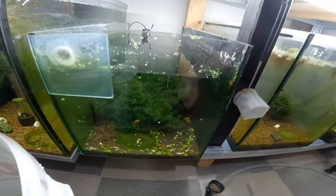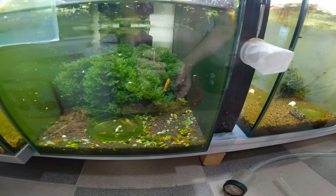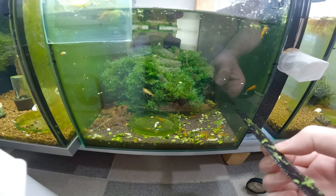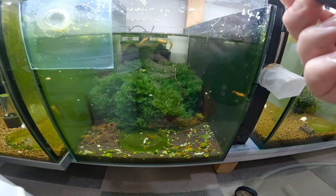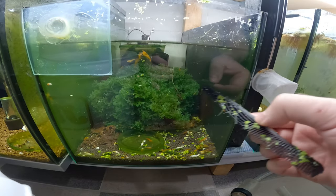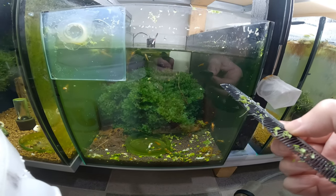Already that's much, much better — look at the visibility. Looking good. That glass is quite dirty. What I like to do as well is drop the water a little bit and then clean the front of the glass. So that's what we'll do next.